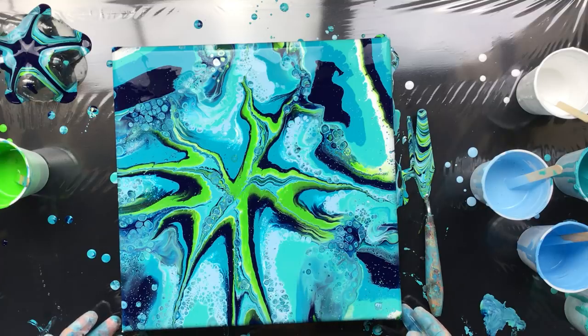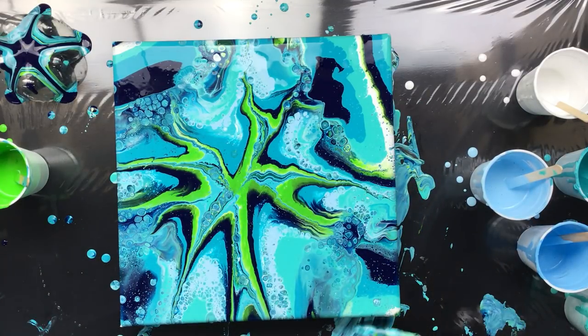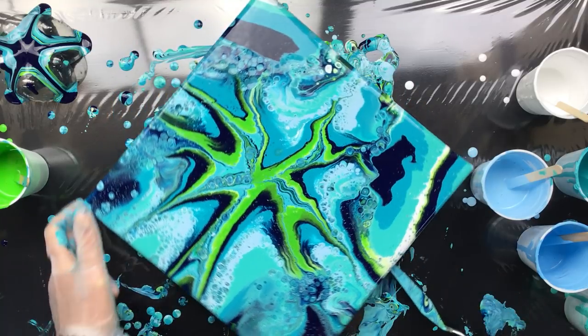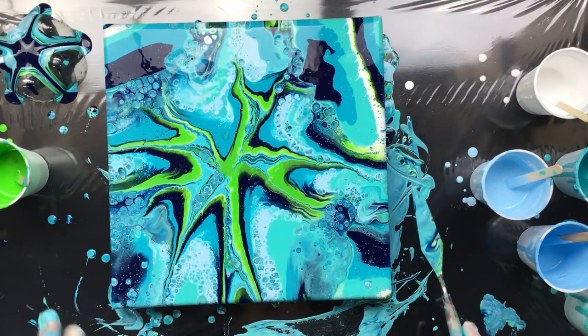I'm not totally happy with it. I don't think it's really pretty. So we're going to do one more after this one. I have to finish up the sides though — got to put it away with all the sides covered. What I'm going to do is put silicone in all the colors, just to give you an idea of what the difference is. There are some cells but not much, and I'm already thinking of doing something to it because I don't like it.